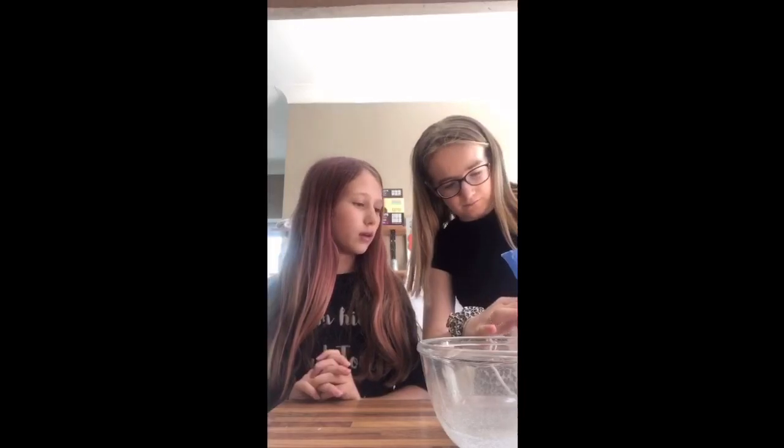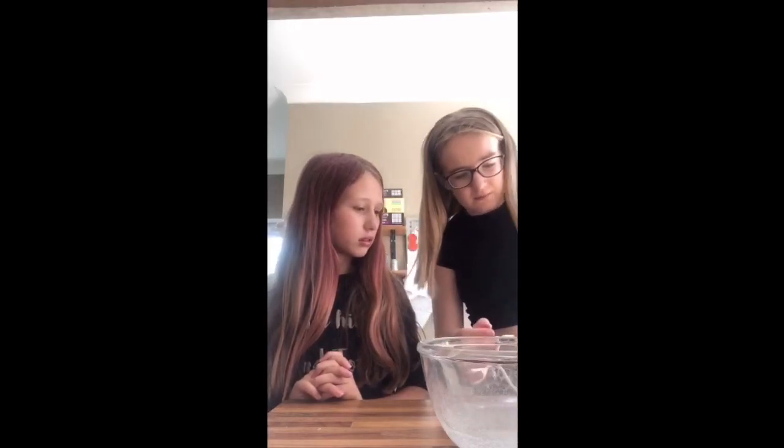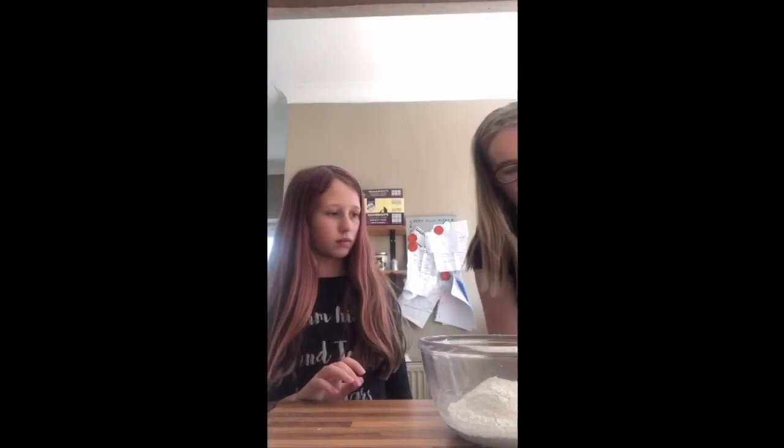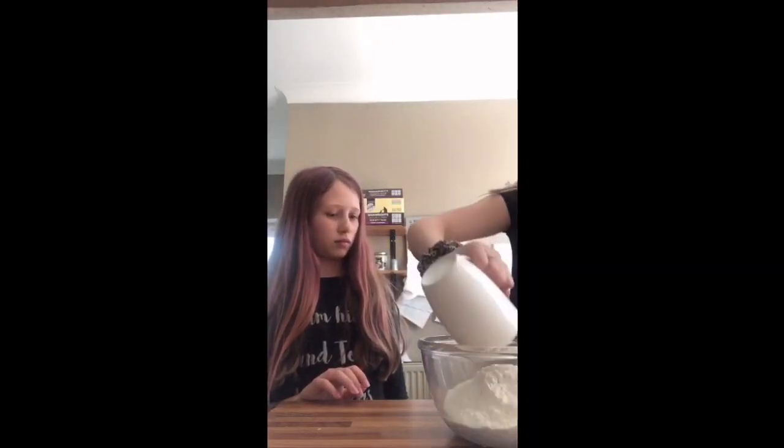We are making Nutella cookies now. Vanna saw it on TikTok, so we're going to try them. You need a cup full of flour. Only a cup full of flour makes two big cookies, or loads of small ones. We could put two cups of flour in to make four big cookies. You're going to need two eggs because you only need to put one egg in.